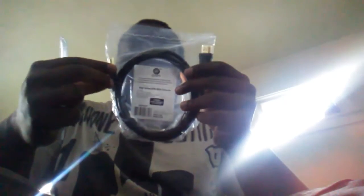I bought an HDMI cord — I'm gonna show y'all — HDMI cord, it's six feet. It's gonna go to my surround sound. And this is my brand new Blu-ray player.